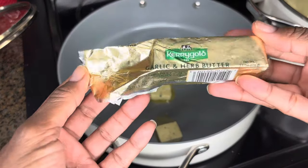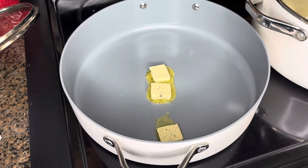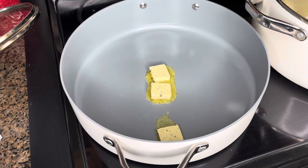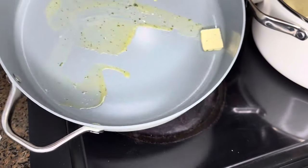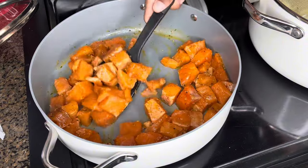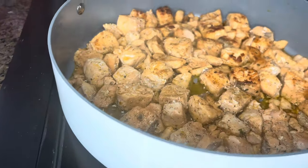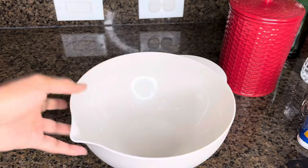I went ahead and got my pan ready. I'm adding that Kerrygold herb butter — it has a really good flavor. It goes good with everything like chicken, seafood, all of that. Let's get it in the pan. I'm going to move it around a little bit so it cooks evenly on every side. I do like my salmon well done.